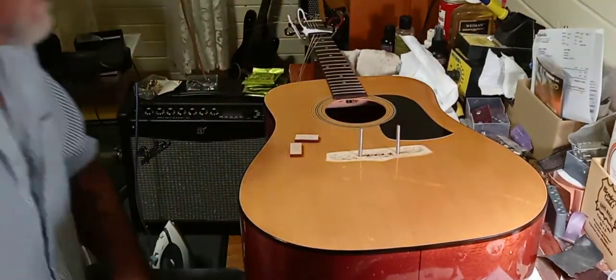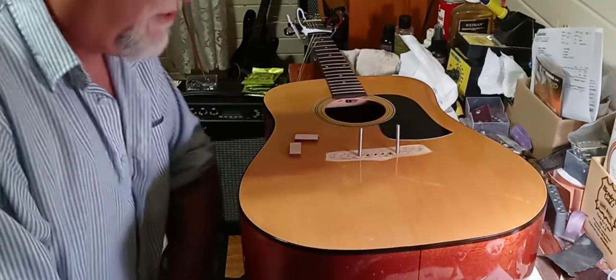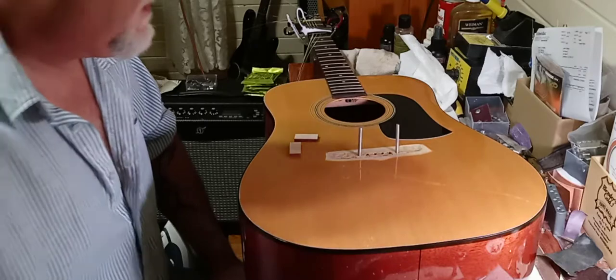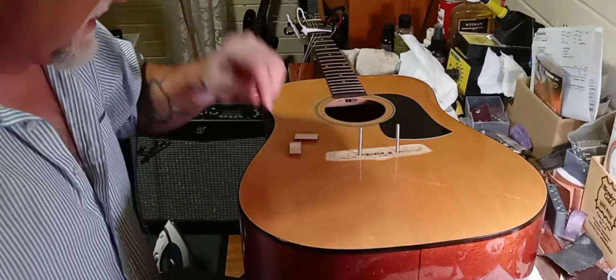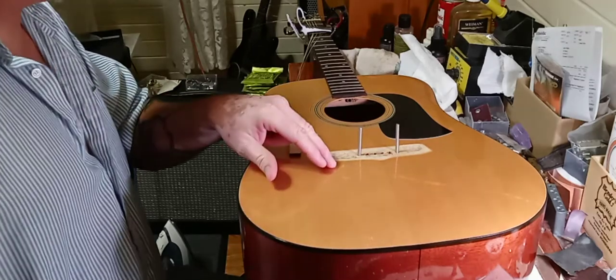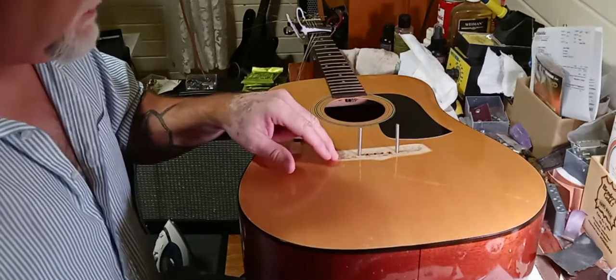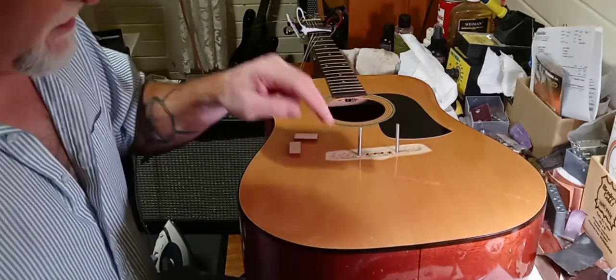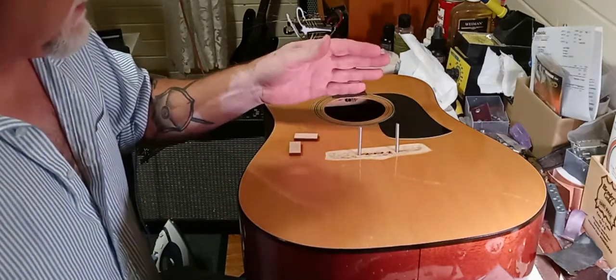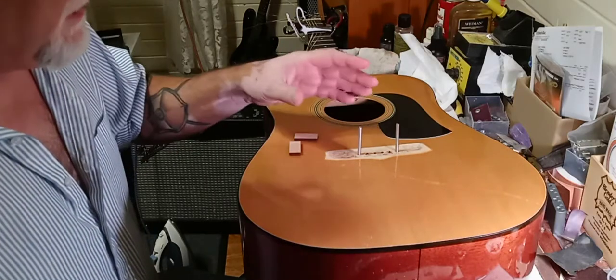Welcome to the channel. Oldboy and Georgia Guitars and More. I'm going to do a quick video tonight replacing the bridge on this Aria acoustic guitar. The customer had it — the bridge pulled up — so they brought it to me.